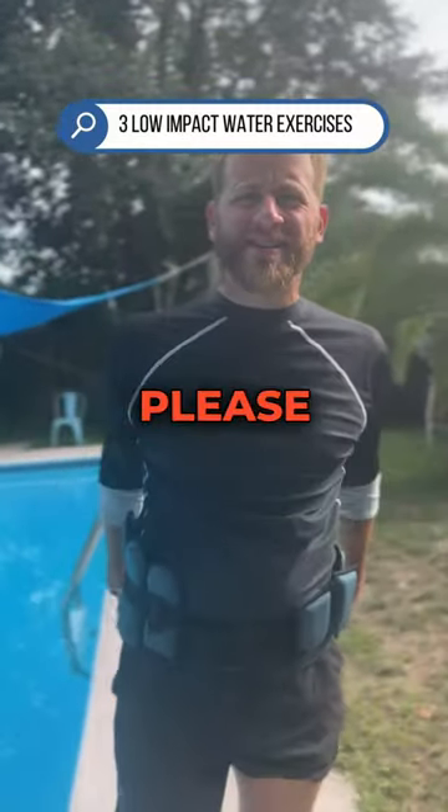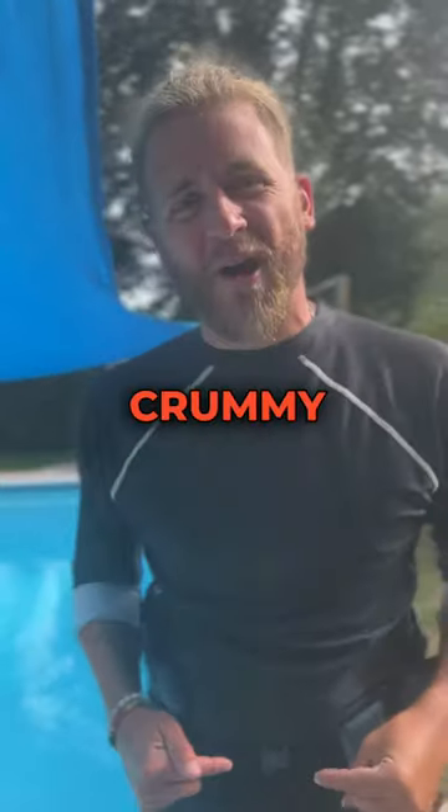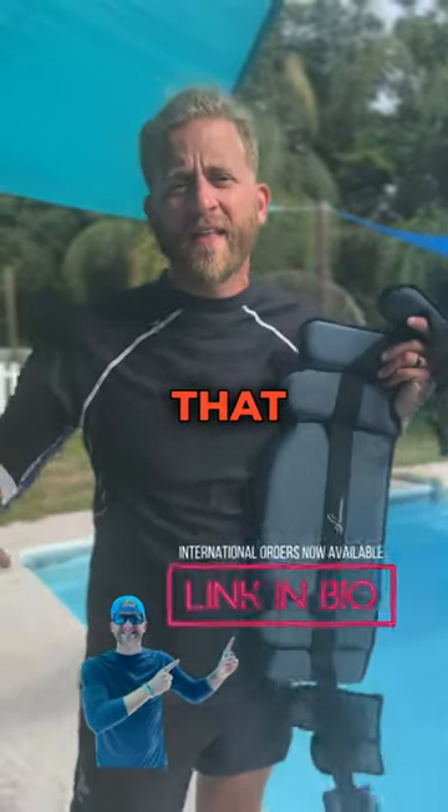Excuse me, eyes up here please. Here are three water-based exercises that you can do if you have crummy knees just like me. All three exercises we will be using the sport near progressive rotation aid. You can find that link in the description below.